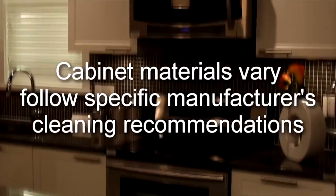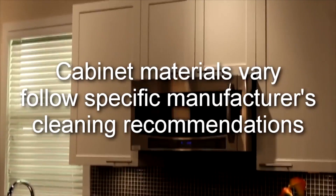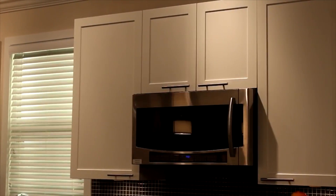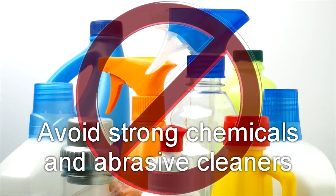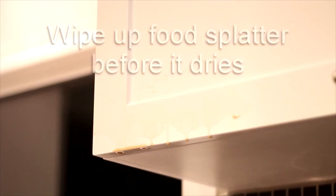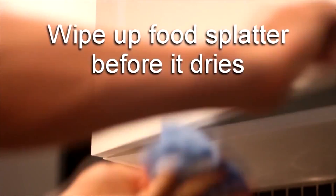As cabinet materials vary, please follow specific manufacturer's cleaning recommendations. A general guideline for all cabinetry is to avoid strong chemicals and abrasive cleaners, and wipe up any grease or food splatter before it dries.